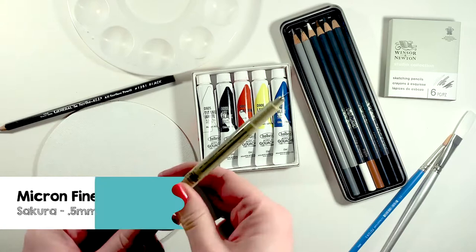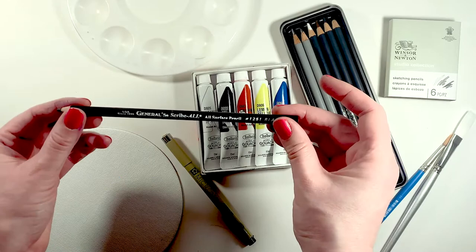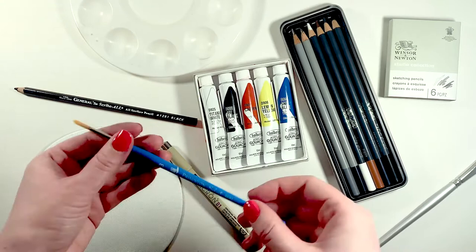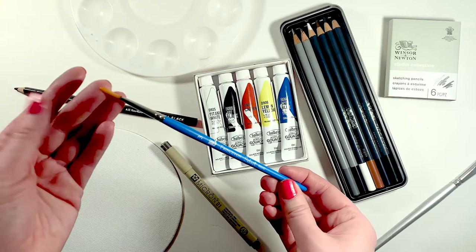Then we have a Micron. I really enjoy using these for fine details. Next we have General Scribble. This pencil is fantastic on any surface. Then we have our palette where we'll mix our gouache colors together. We have a Silver White half brush, great for painting wider and larger areas. And then we have a Princeton three round. The tip is really great for painting finer details and then you can push harder to get various textures.